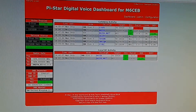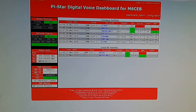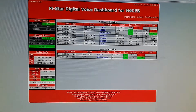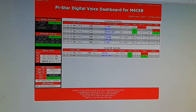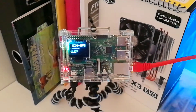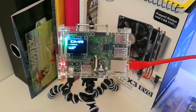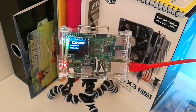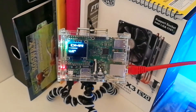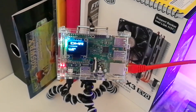It runs on Pi-Star, and this is the Pi-Star software. It's easy to set up on there. I'm going to do more videos on that as well. The guy that I bought it from set it up for me, but it's quite simple to do from what I understand. You can get a Raspberry Pi for not a lot of money, and then get the Pi-Star image and put it on an SD card, and get this MMDVM board — or I suppose it could be a DV Mega board. You just put it on top of the Raspberry Pi.